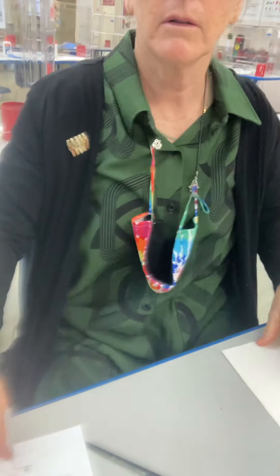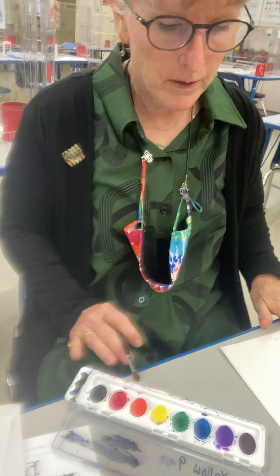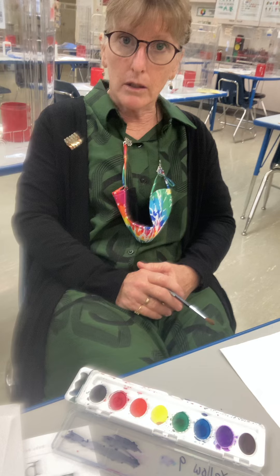I'm gonna show you how to get started if your watercolors are dry. I'm gonna tilt my camera down. My watercolors are dry and I'm just gonna have fun with color today. I'm not gonna worry about making anything look realistic. I'm just gonna have fun playing, and there are several ways to work with watercolors.